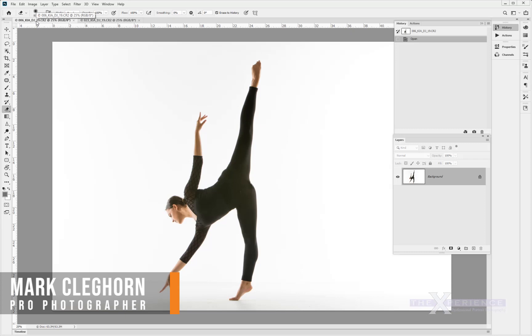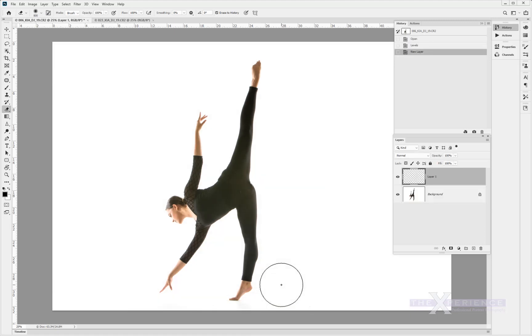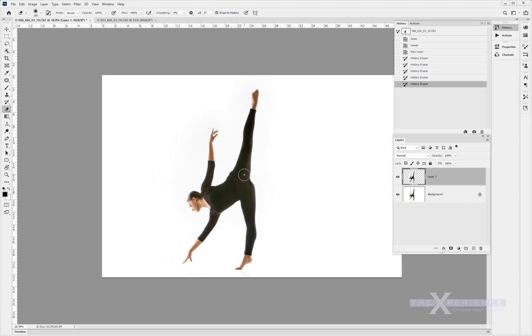We've been talking about the quick 10-second fix. Basically we're playing an action to adjust the levels, then the erase tool is set to erase to history. Anything away from the floor I can paint with a big brush, and with a smaller brush selected I can paint around the flesh elements — the hand being burnt out and the foot — and within a few short seconds I've basically fixed that grubby little floor.